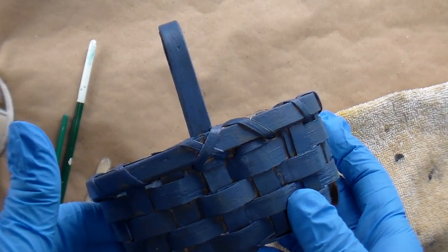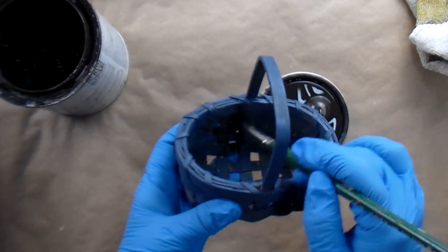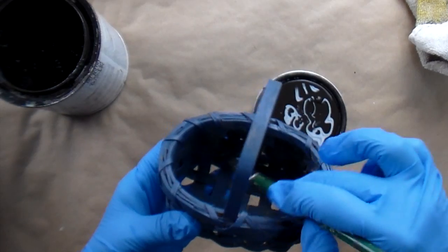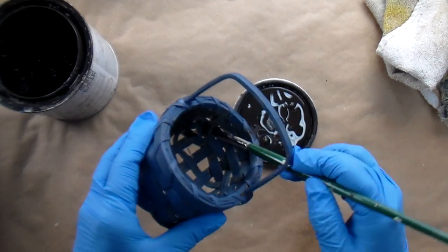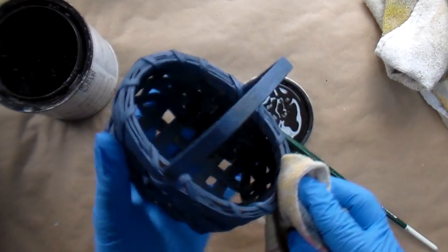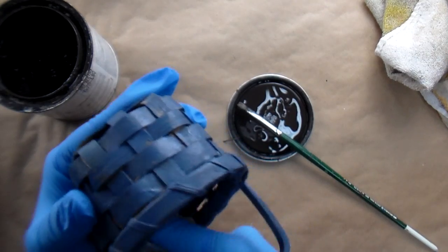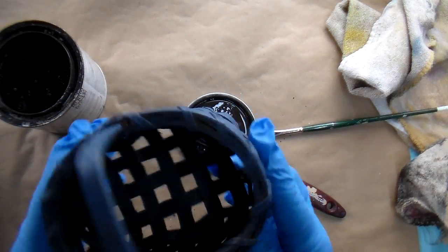The next step is to apply the glaze. I'm going to start on the inside, using a paintbrush to brush the glaze onto the inside of the basket. After you get some of it done, you don't want it to dry too much, so just wipe it off and then move on to the next section to paint. The inside is done here — it just gives it an antique appearance.